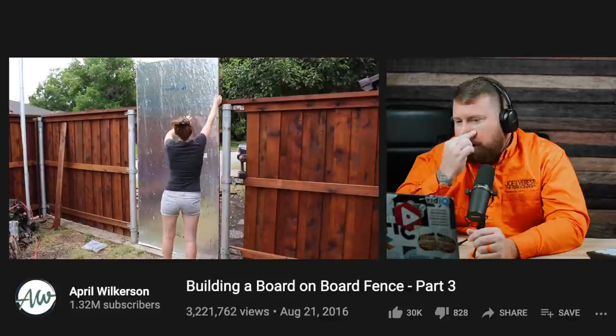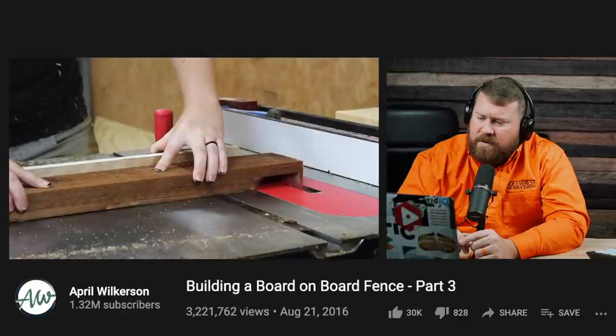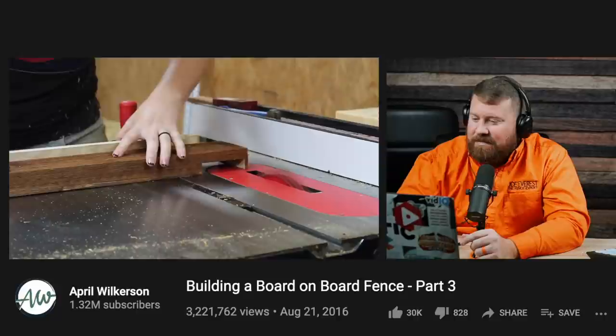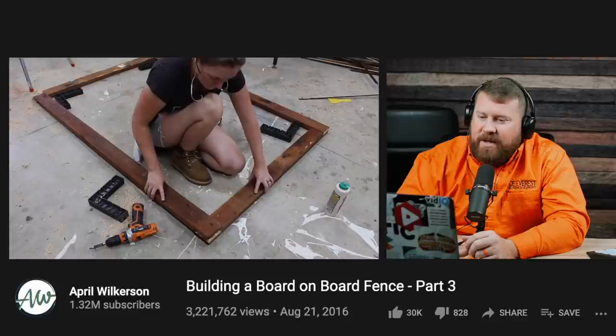Moving on to the final step: building a gate. April grabbed 2x4s and cut the four joints that would make up the frame, deciding to use half-lap joints for the strength they give. Since she has a table saw and a dado stack, that's how she cut the half-laps — though you could also do this joint with a circular saw and a chisel. This would probably be the one area I disagree with April on: building the gate outside the fence frame, rather than as part of the fence.